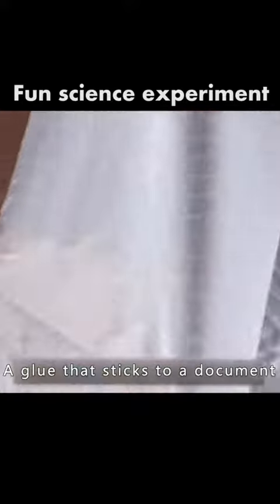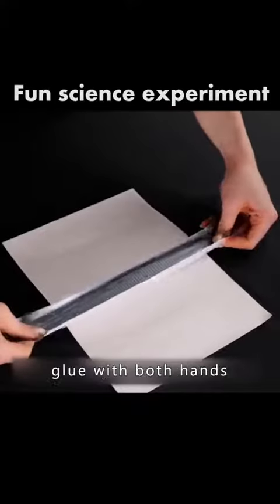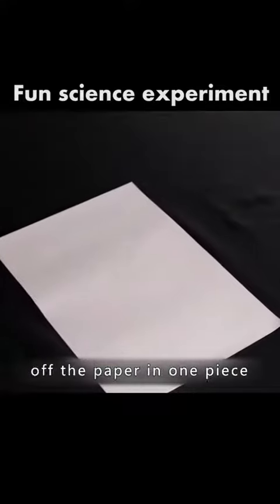When glue sticks to a document, the paper will be damaged if you try to remove it. But just hold the glue with both hands and we can get the glue off the paper in one piece.